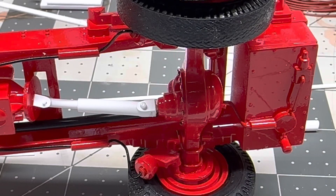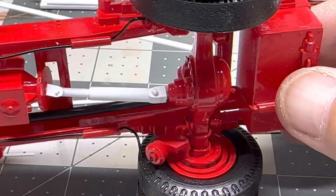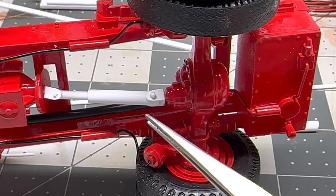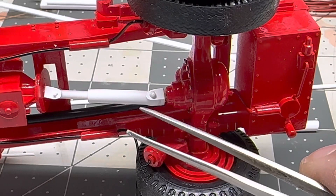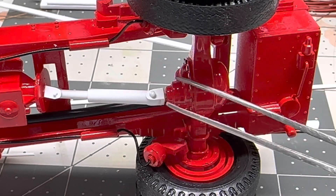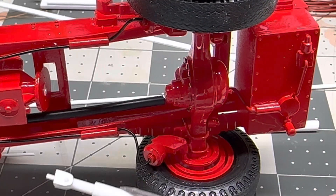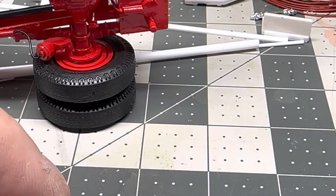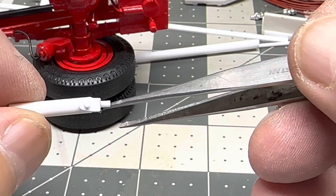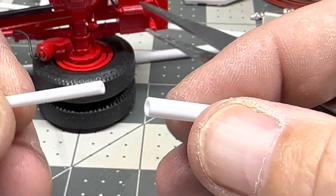Hi guys, welcome back, happy Monday! A little quick update here — I am working on the frame but I've made an upgrade to the kit drive shaft. It is installed right now but it's not glued together, and it probably won't be fully glued — just a little bit of glue in each end. I wanted to show you guys that this is actually a working, functioning drive shaft. I made all this out of some little bits and bobs of styrene and a couple of pieces of tubing that slide well into each other.